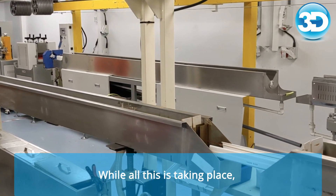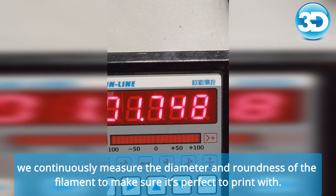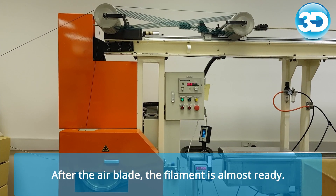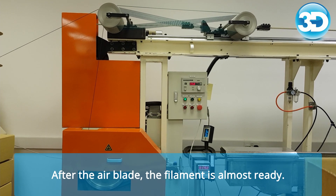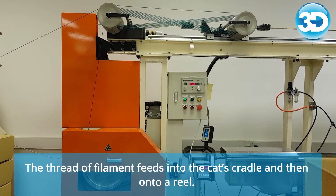While all of this has been taking place, we continuously measure the diameter and roundness of the filament to make sure it's perfect to print with. After the air blade, the filament is almost ready.